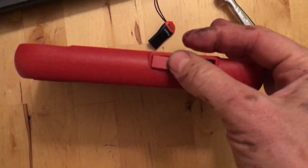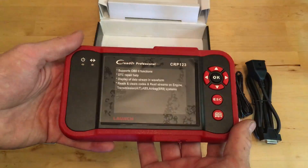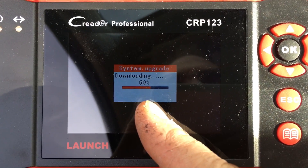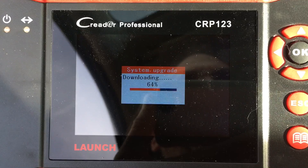And then it just plugs in the side like that. Now let's plug it into my car and see what it does. When you plug it back in it'll ask you if you want to upgrade, and it will count up until everything's been updated.